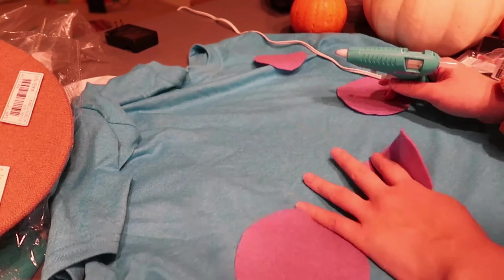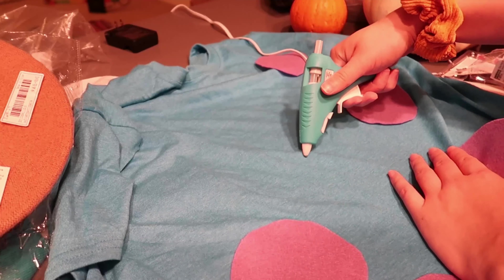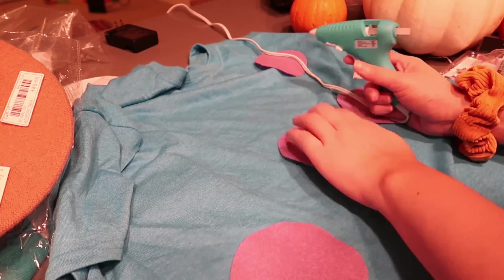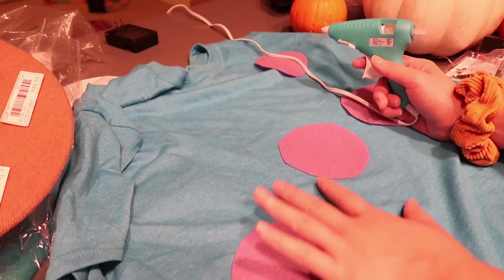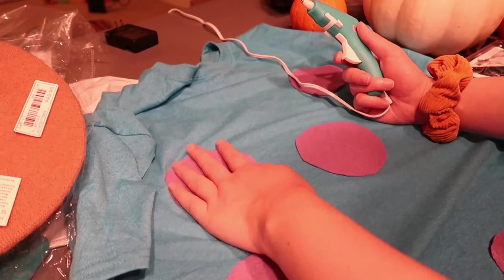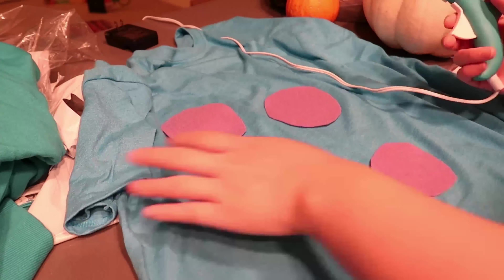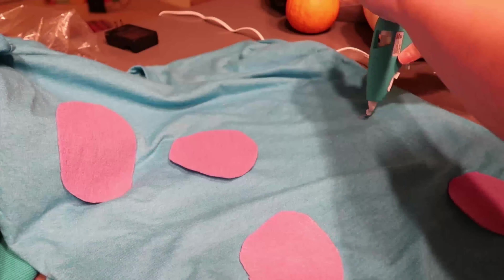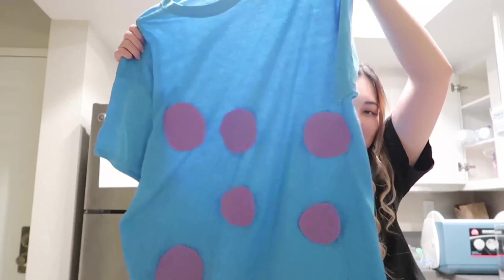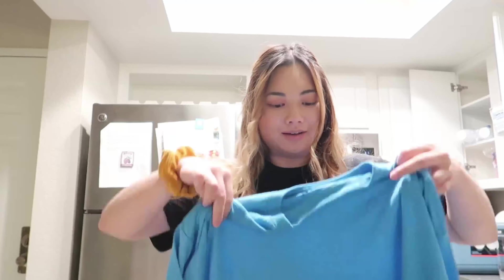We're going to hot glue the felt spots on randomly wherever you'd like to place them. My circles are a bit uneven since I was going fast, but they turned out not that bad. This is Sully from Monsters Inc.! You can pair it with a construction hat if you find one — I feel like you could get one at the dollar store. Let me know where you buy construction hats because I'd be interested in finding out.